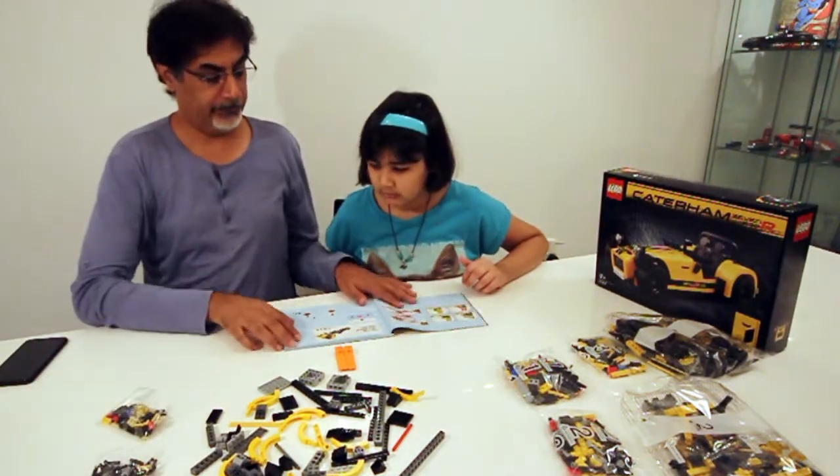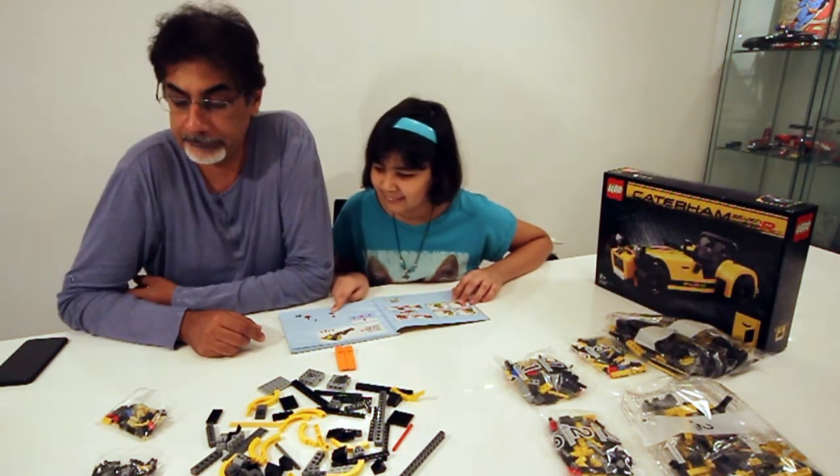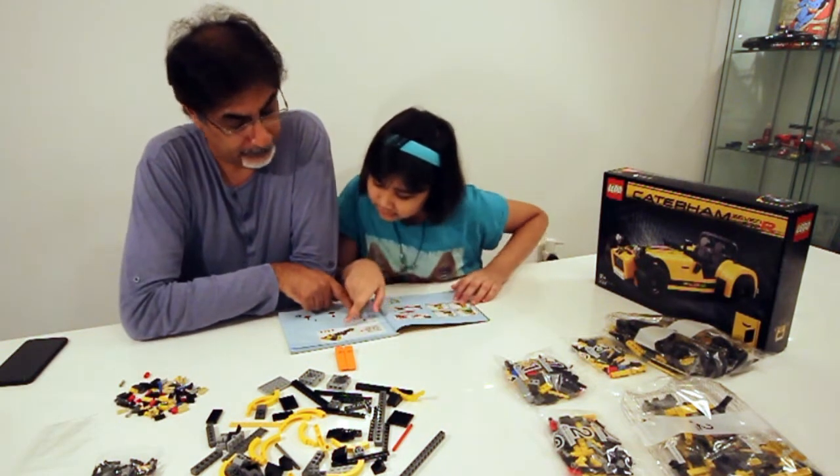Okay, begin! Where are these pieces? I don't know what they're called. I don't think they exist in it. But look at these — where are these? It can't be missing. Don't panic.